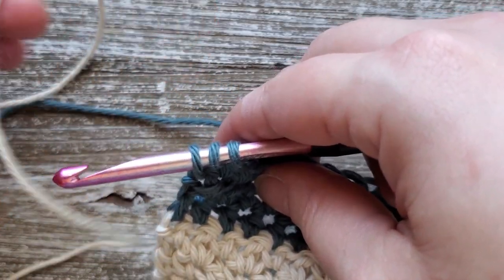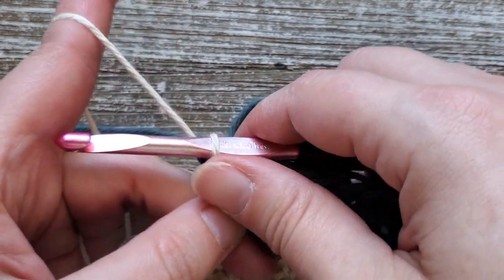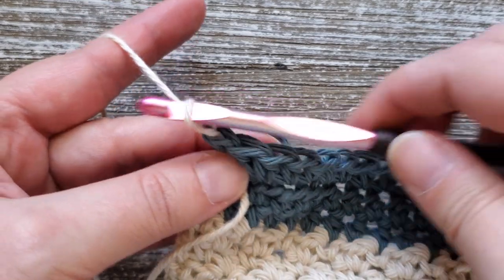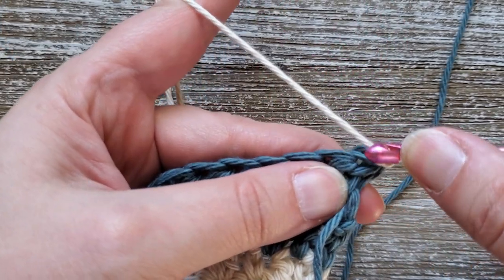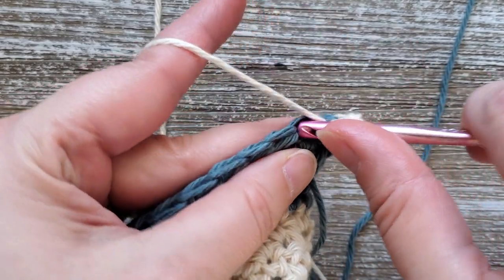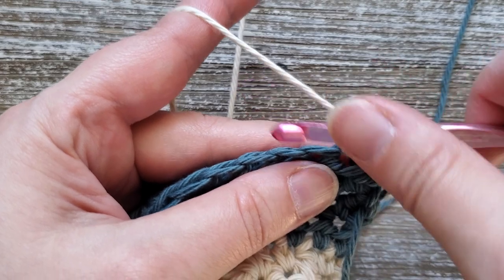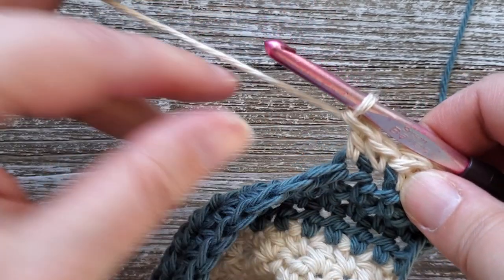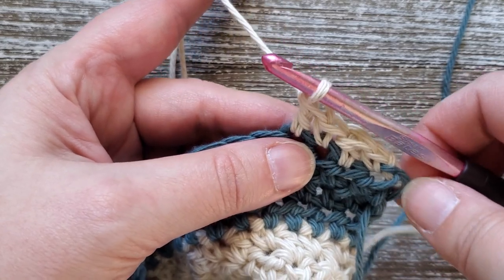Go ahead and grab your first color again, put that onto your hook, and pull that through for the last part of that stitch. For rows 11 through 45 we're going to be going back into doing the lemon peel stitch. Chain one and turn your work, then starting in the first stitch do a single crochet, then in the next stitch do a double crochet. Just repeat that alternating single crochet and double crochet all the way across through rows 11 through 45. When you're at the end of row 45, don't finish off your last stitch because we'll be going back into our second color.